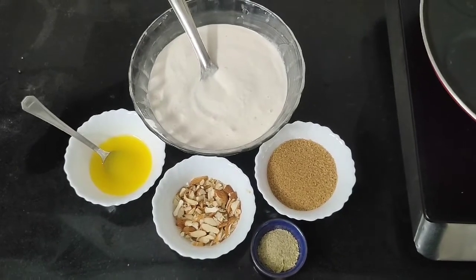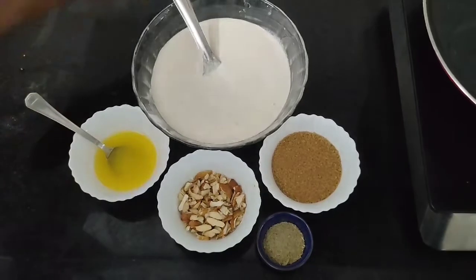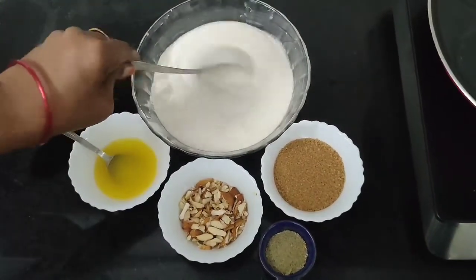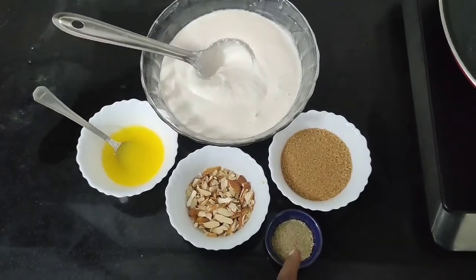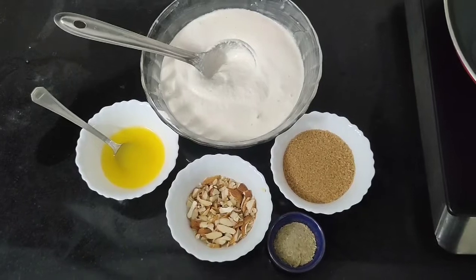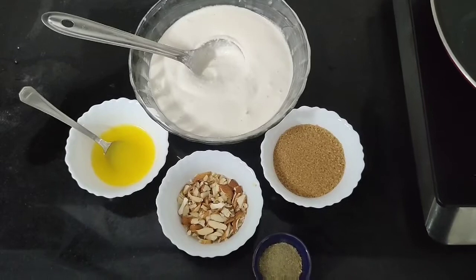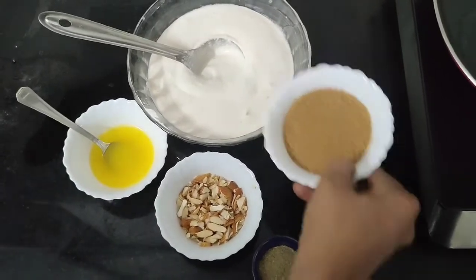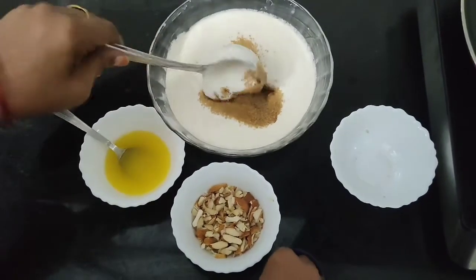These are the ingredients. We are doing it like this. We will cook it for a bit. This is a very good powder and a little almond. We will put this powder in a little bit.